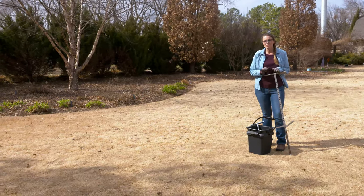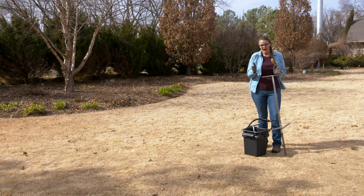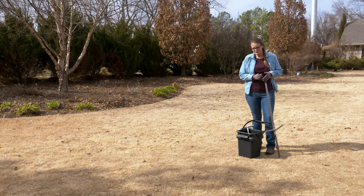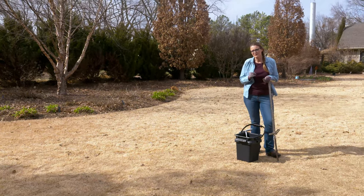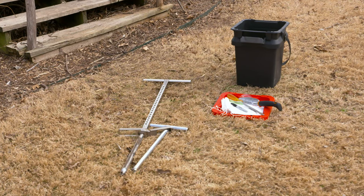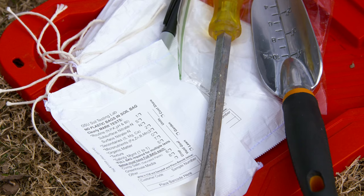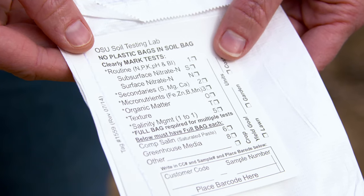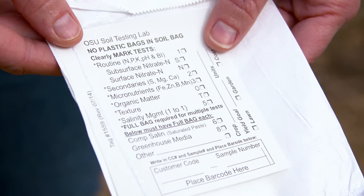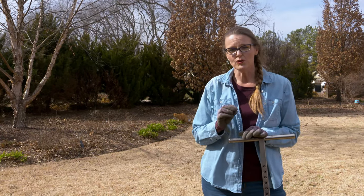Today we're going to show you how to do it. It's a pretty straightforward process, but it's one that you want to do accurately and carefully in order to get the best results from that soil test. A soil test is a chemical analysis that gives you the nutrients that are available to that plant. A routine soil test will give you the nitrogen, phosphorus, potassium, and also the pH of your soil. Before you get started, you want to identify the different locations that you want to pull cores from.